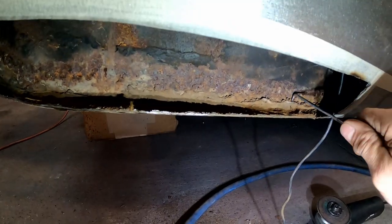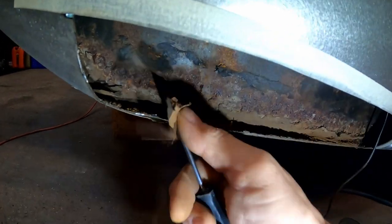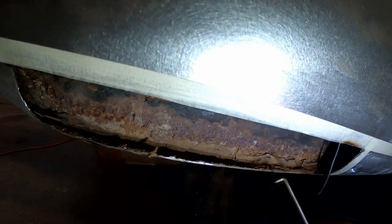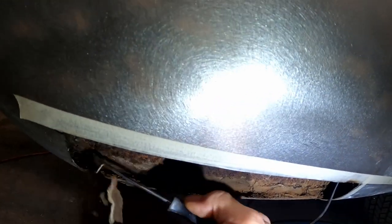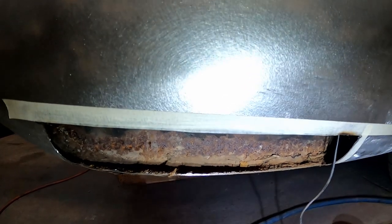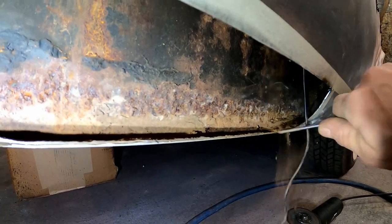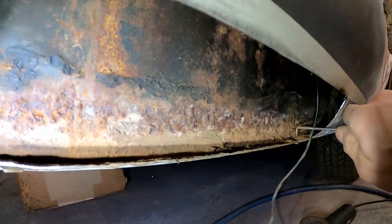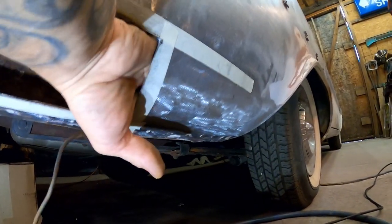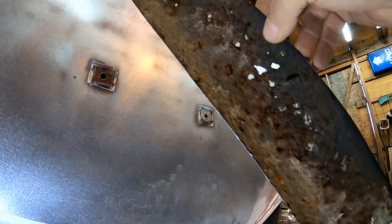Getting in here to see how much metal we have to work with. A lot of what you're looking at that looks alarming is just old seam seal - once you get that out of the way you're good. Everything underneath is solid. You need to get all that old seam seal out, get in there and treat the metal, then put new seam sealer back in when you're done and it'll be good as new. Check out this big chunk of seam seal I just broke loose - expose the metal underneath and get it all cleaned up.